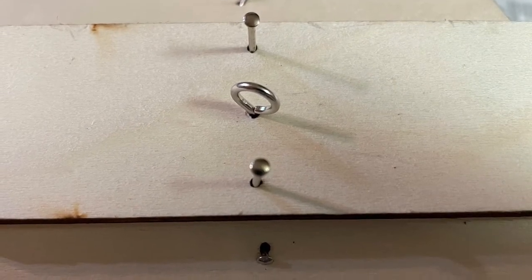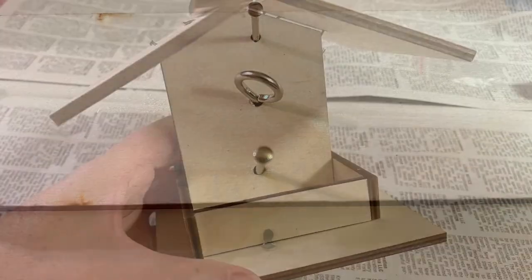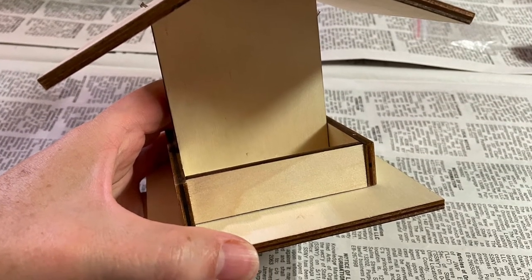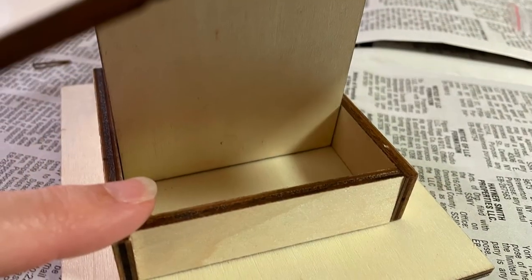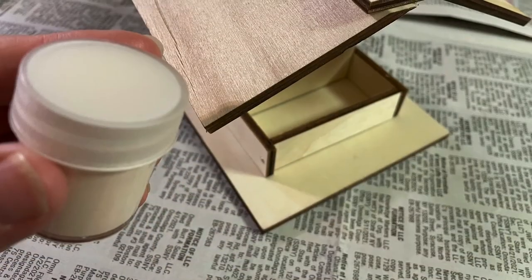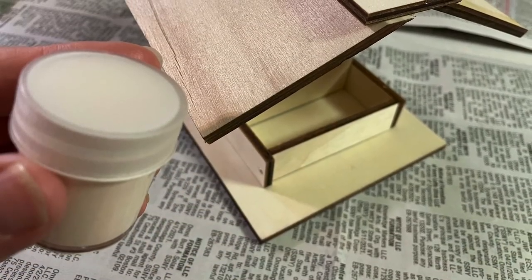Finally, the last rectangle, put the eyelet screw in and the two outer nails in. There you have it. Fill it with bird seed. And I've included some paint so you can paint it as well. Enjoy! Happy bird watching!